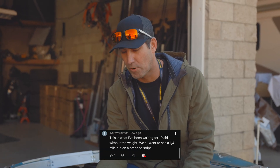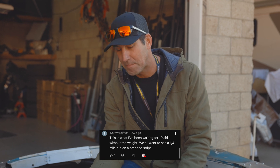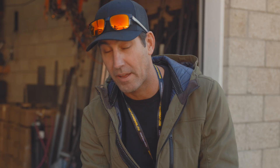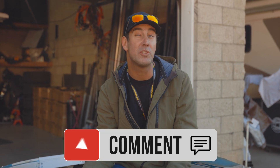Steve Rolfelka commented: 'This is what I've been waiting for — Plaid without the weight. All I want to see is a quarter mile run on a prep strip.' That's coming. Unfortunately there aren't many quarter mile strips left here in California, but we are going to be doing an eighth mile strip at Barona in the next couple of weeks — stay tuned for video three. And yes, we are actually going to bring out a Plaid that Don owns and race the Plaid versus Plaid. Comment down below — which one do you think will win?